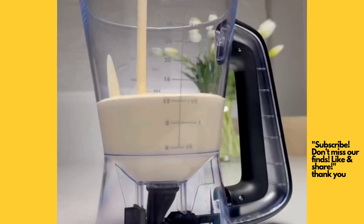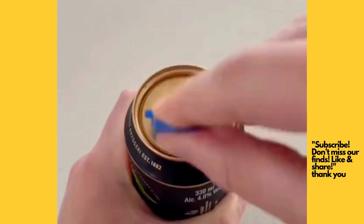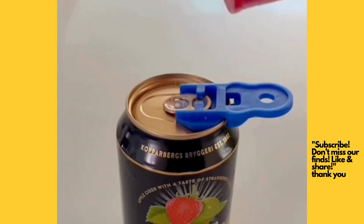This is a multi-purpose batter dispenser that's ideal for getting the perfect pancakes every time. This is a can cover which allows you to easily open your cans and protect them from bugs and unwanted substances.